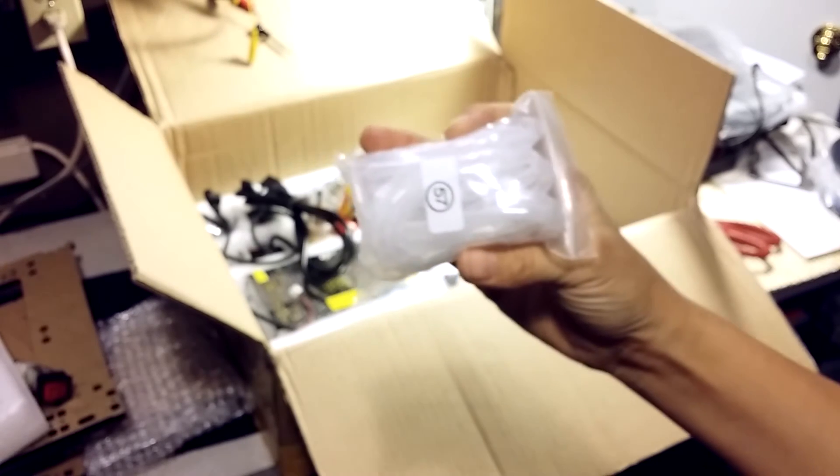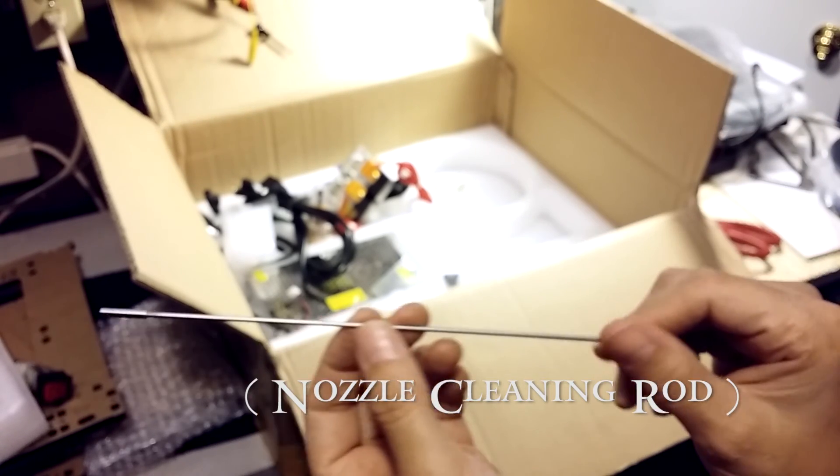We have a standard IEC power cord, two PVC pipe elbows probably for the spool holder, and spiral wrap for the wires — I wish it was black instead of white. There's also one mystery item I have no idea about. Overall, everything got here okay, everything was packed well, and everything seems fine.